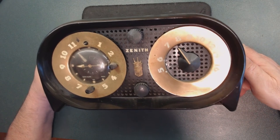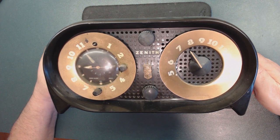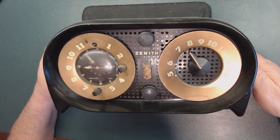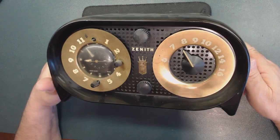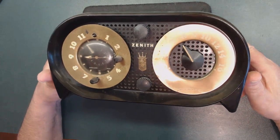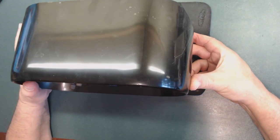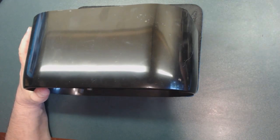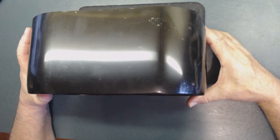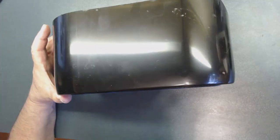I bought this radio many, many years ago from a store like a thrift shop. It has a clock and is a tube AM radio. When I purchased it, it was broken and in awful condition. I used a polish product on it, and I'm telling you — it's been over 20 to 25 years and it's still shiny. I haven't even cleaned it yet, and if I take the dust off you can still see it's really shiny. That's a great product.